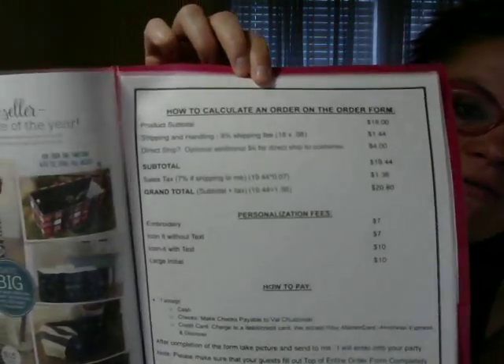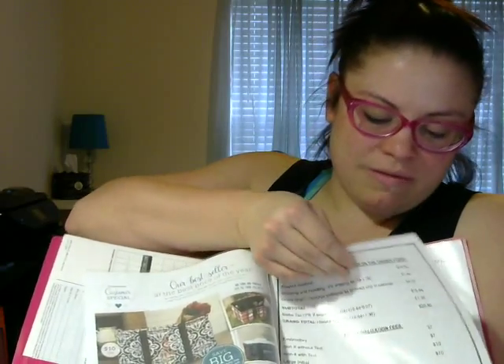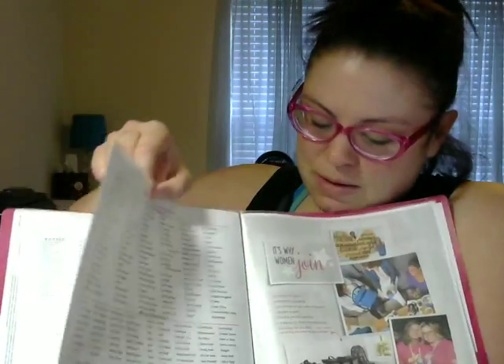I also have a how-to-calculate-your-order form, and I can share that with everyone if you need one of those. And then I have three pages of just different personalization ideas, just to give people ideas.